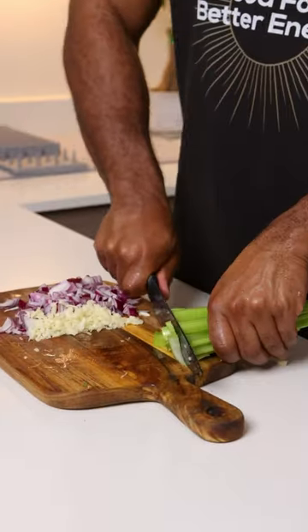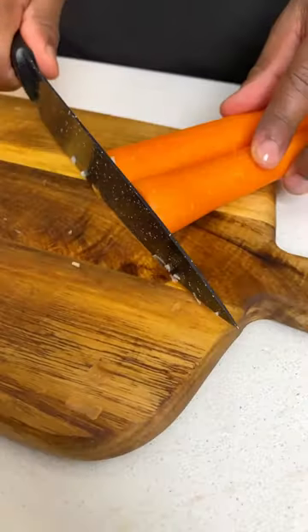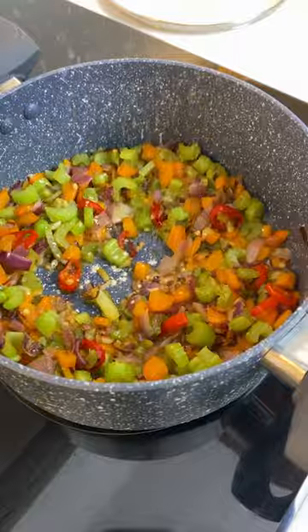Start by slicing all your veggies and put your onions in the pan to sauté. After the onions are nicely brown, add some celery, carrots, and garlic, followed by the rest of your veggies and cook down for a little bit. Add some garlic powder,